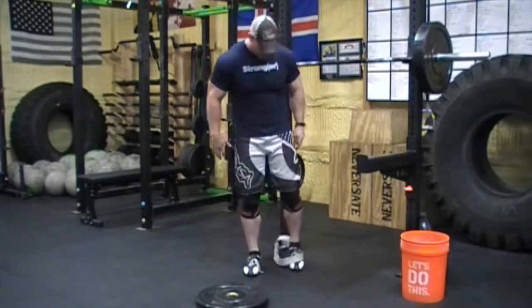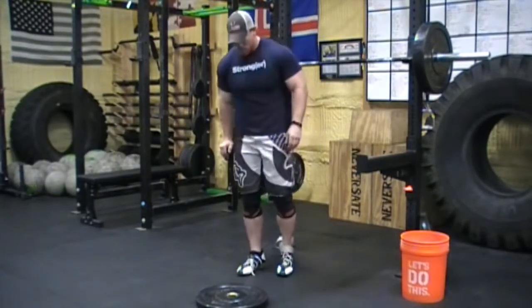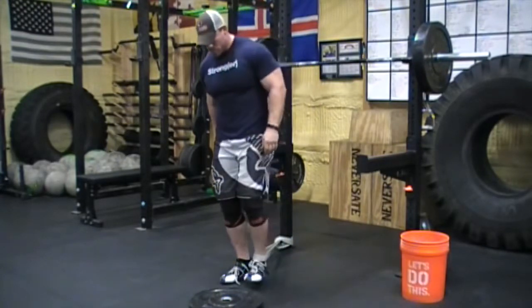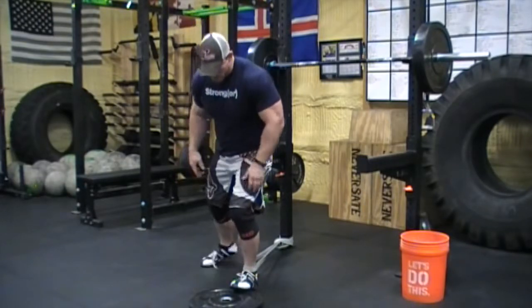What is up guys? It is Brian with Neverstate.com bringing another video. I got asked a question this week about what I do to prepare for my squat days, so I thought I'd take the first couple moments of this video and actually show you.